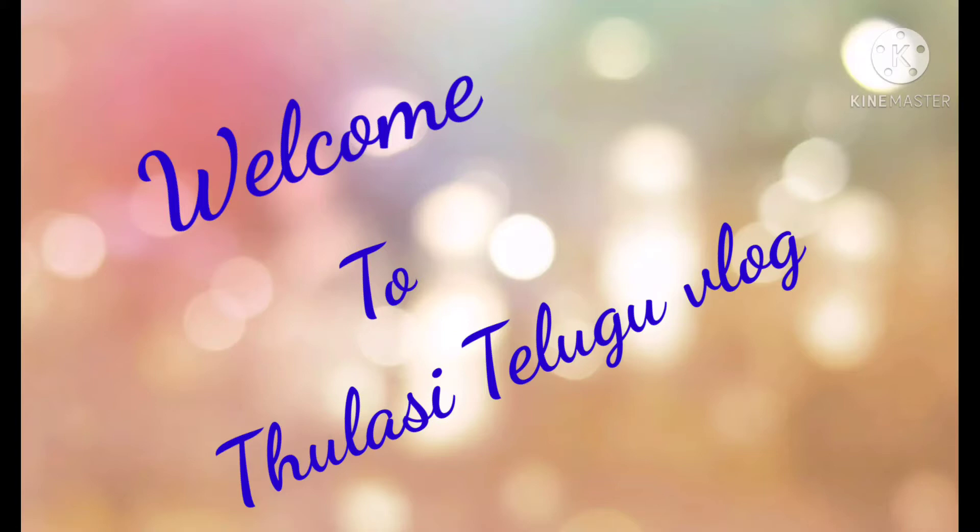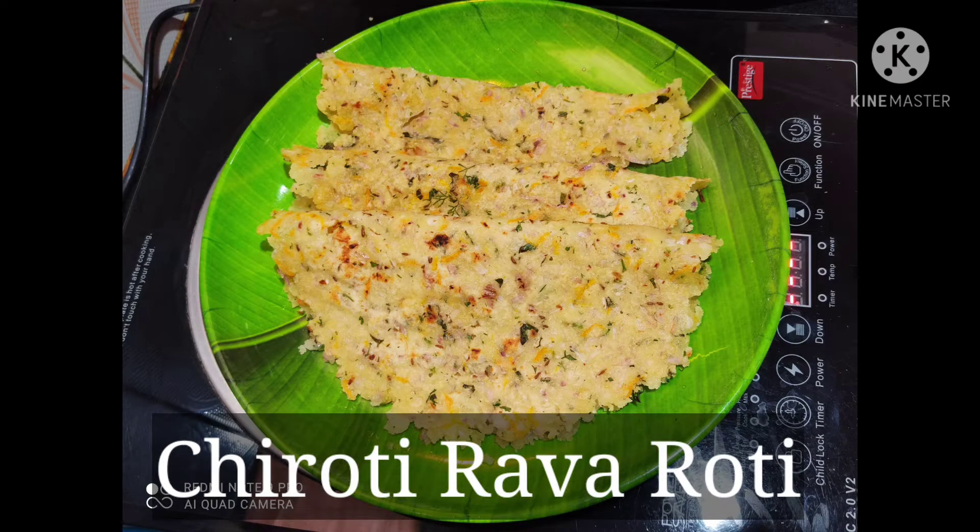Hi friends, welcome to Thurusi Telugu Vlog. Today we are doing a very tasty breakfast.